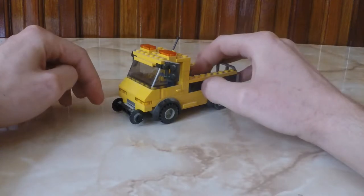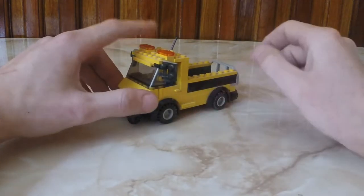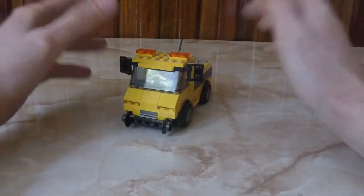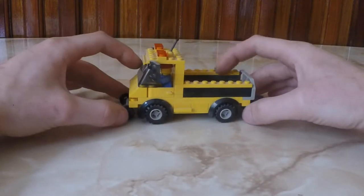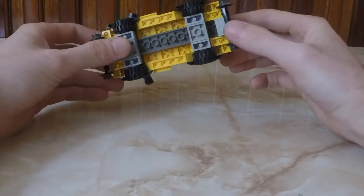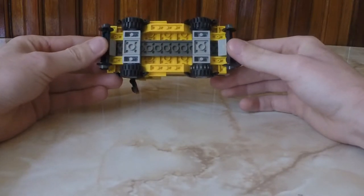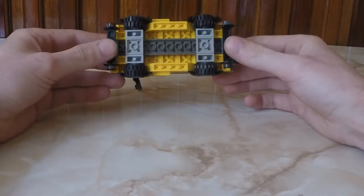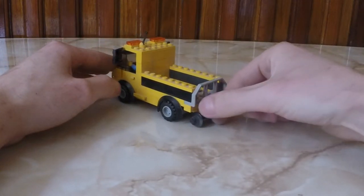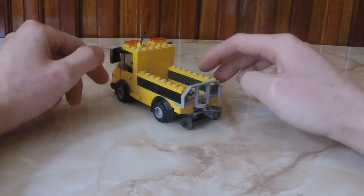Sorry for the dust, but this was also in storage for at least four years. Anyhow, the chassis is kind of basic — just plates — and on top of them came these axles with wheels. Of course I had to attach these to deployable rail axles, and I have a magnet, the old style ones, at the end. It can pull train cars or wagons.